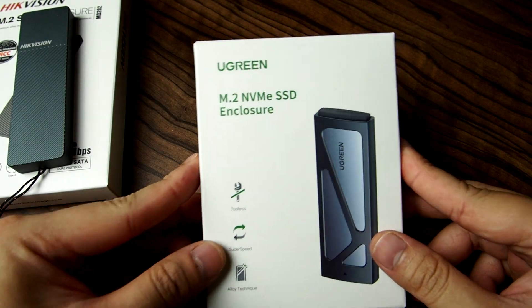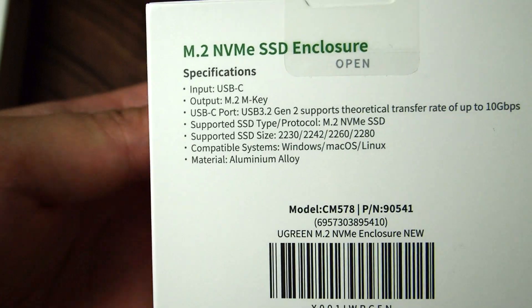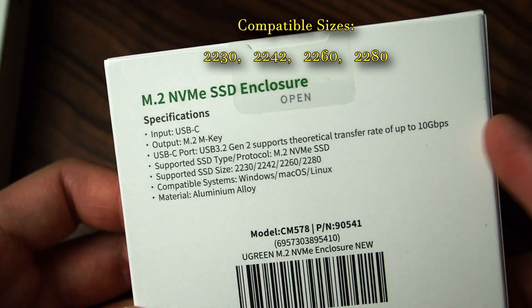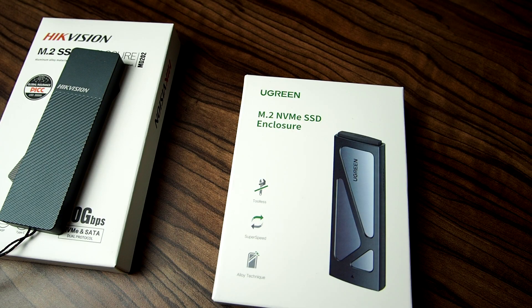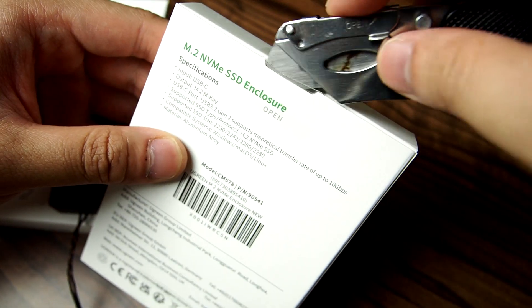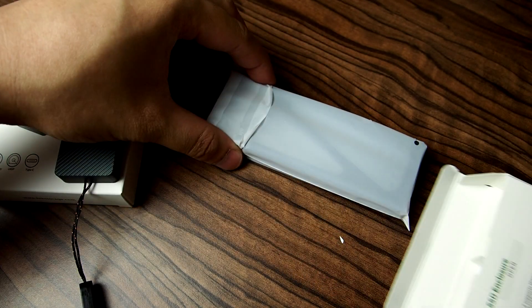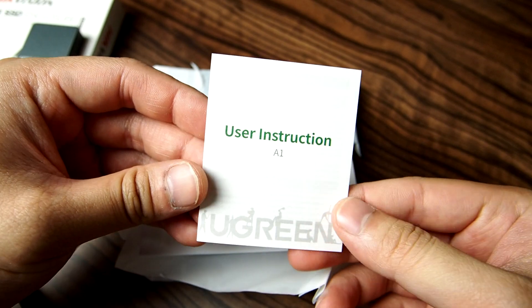This is a quick unboxing of the Ugreen NVMe SSD enclosure. It doesn't quite work with SATA — the available sources are in there. This one cost 21 pounds on Amazon UK; there was a six pound voucher. Inside we have user instructions.